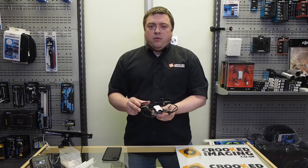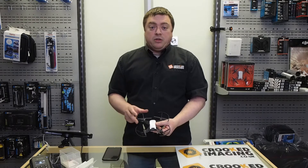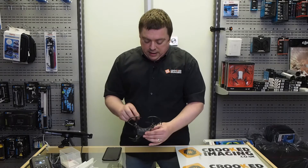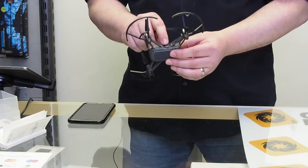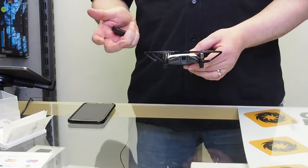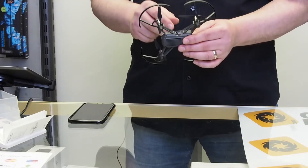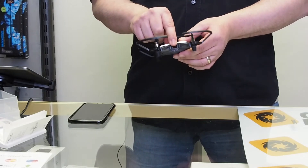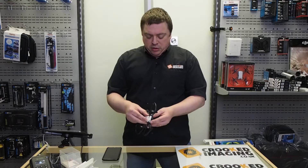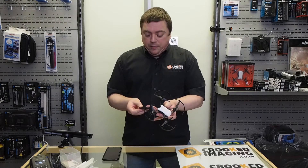One thing you'll really need is a charging cable, because they're not supplied with one — they use a micro USB cable, which plugs into the side of the drone. If you use an Android phone, the likelihood is you may already have one of these cables. A lot of the newer Android phones are starting to use USB-C, but this drone uses micro USB.